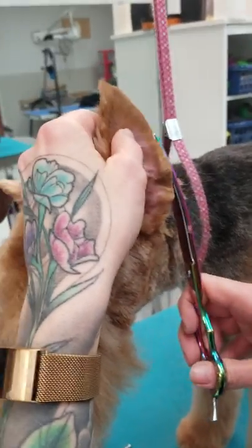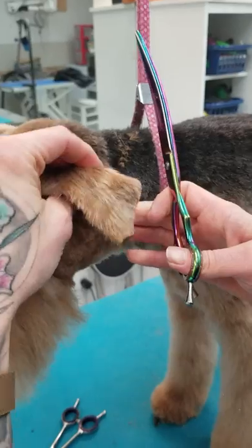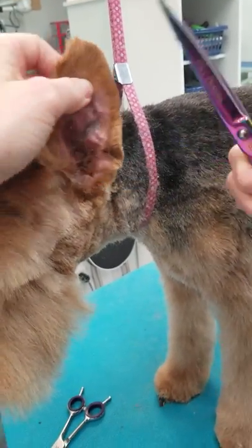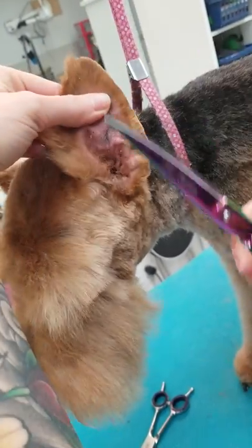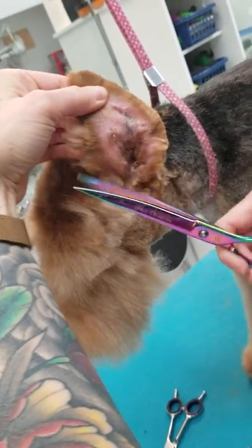The main reason for that is it's a lot easier to cut an ear when you scissor towards the tip versus towards the base of the ear. I also like it because I get a smoother line when I scissor this way, and all this stuff from the front of the ear can come off.